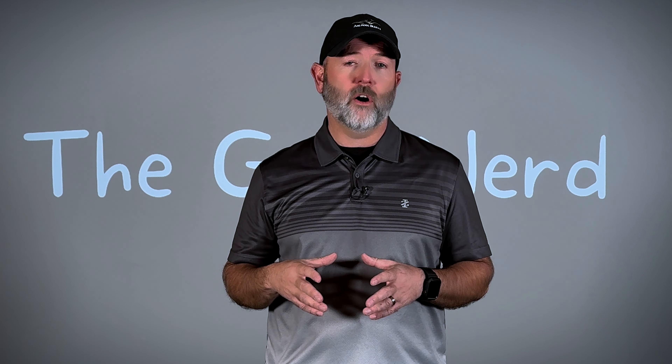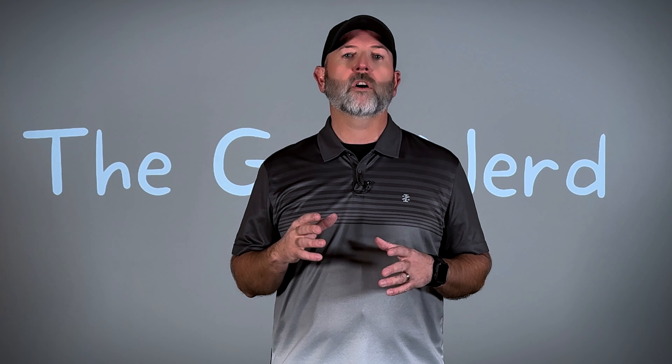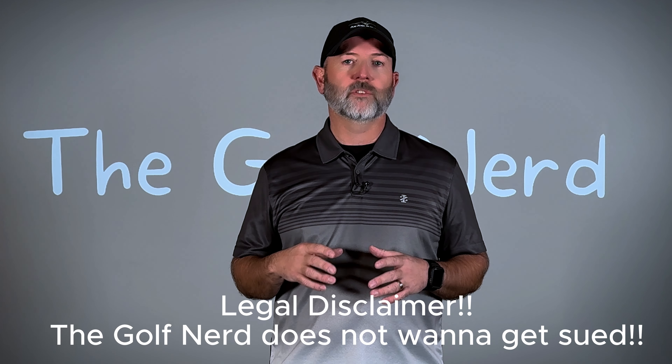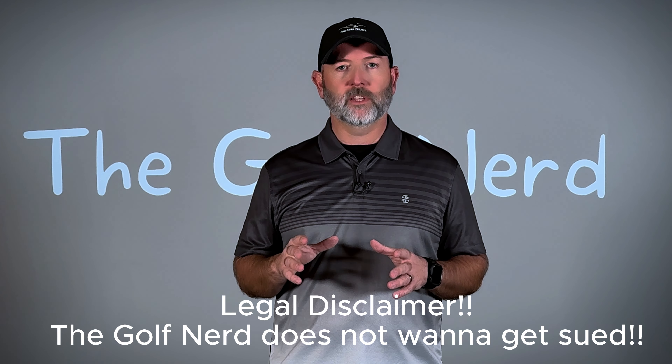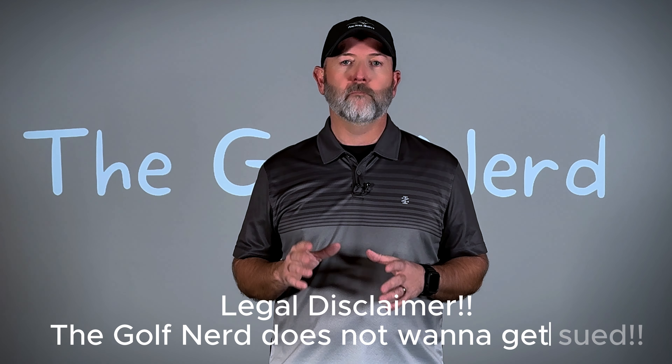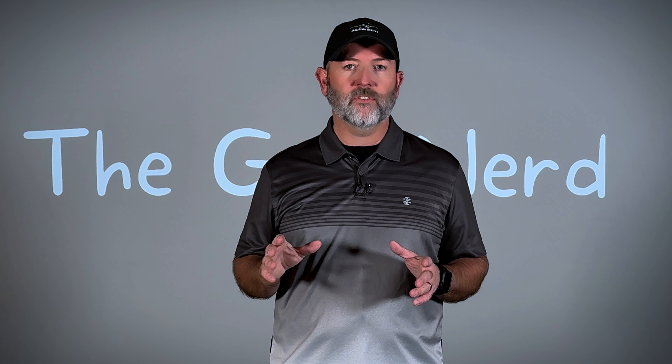Depending on the severity of your situation, you may just be able to use one of these traditional methods for very little or no cost, treat yourself, and just be able to get back to golfing again. Before I talk to the root causes of tendinitis and the various rehab methods I'm going to cover in this video, I want to make it abundantly clear: I am not a trained medical professional. These are my opinions based on my own experiences only. Before you try any of these rehabilitation techniques, I strongly urge you to discuss this with your medical professionals.